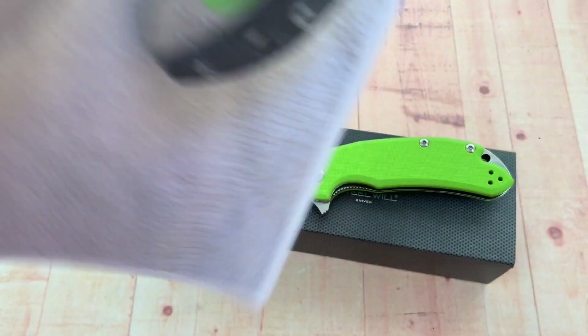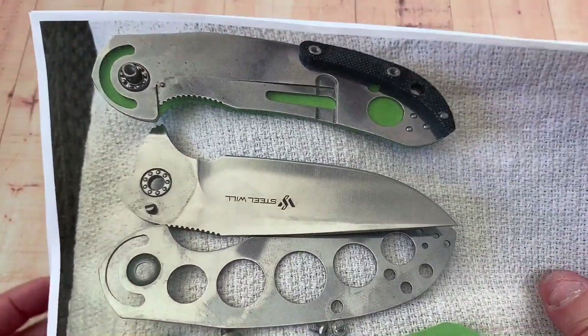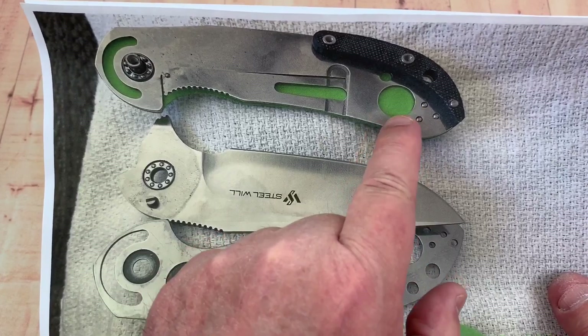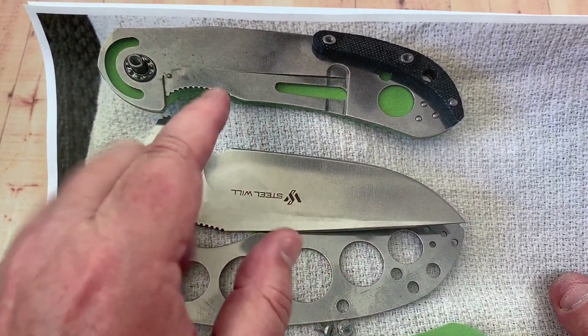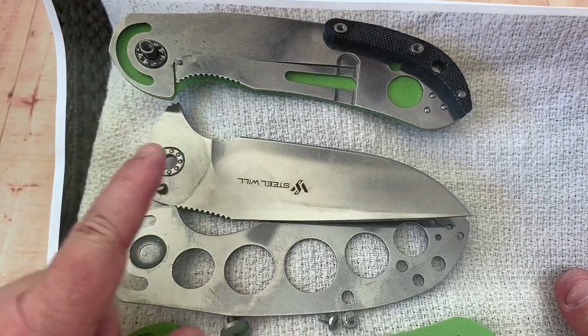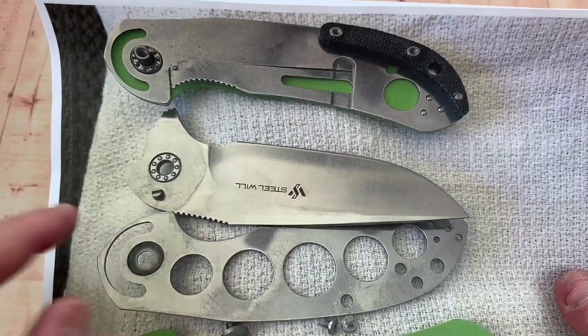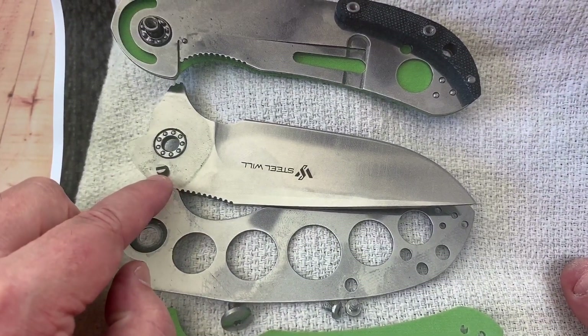Backspacer — upside down, I guess — if that orients you to the world better. Got a little bit of skeletonized work here on the lock bar side as well. Steel liners, but they're solid. It feels good. You've got an internal stop pin here.